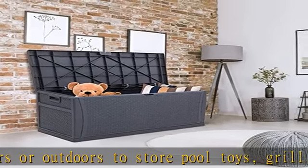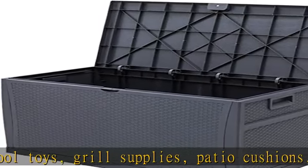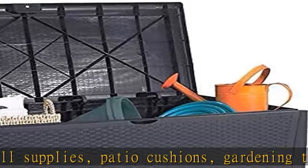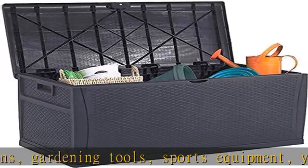Durable and strong weather resistant, long lasting construction prevents rusting, peeling, and denting. Keep your box looking new for a long time. Flexible open and close — easy lift and soft close mechanism pulls